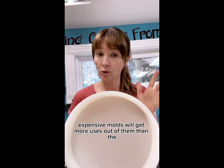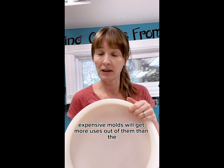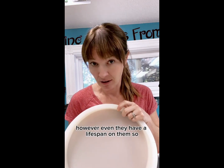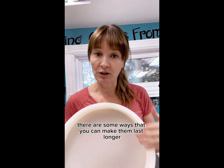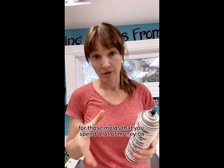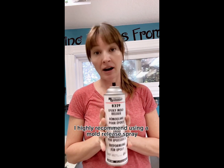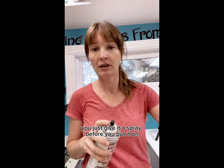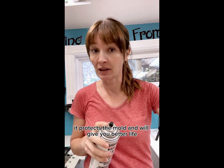Higher quality, more expensive molds will get more uses out of them than the cheaper ones, however even they have a lifespan. For those molds that you spend a lot of money on, I highly recommend using a mold release spray. You just give it a spray before you pour — it protects the mold and will give you better life.